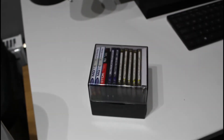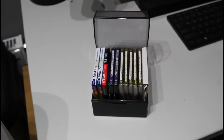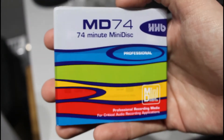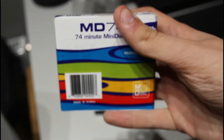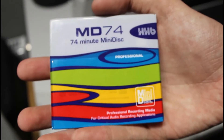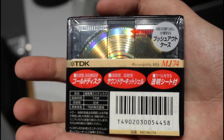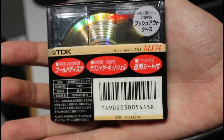Box number two — this one's interesting since I keep my last three sealed discs in here. The sealed discs are HHB MD74 professional grade mini discs. HHB are quite a big name in the studio industry — they produce stuff for DAT, CD, mini disc, DVD-RW, that kind of thing. And here's a sealed version of one of those TDK MJ discs — the only English on the back is 'TDK Recordable MD MJ 74.' Pretty lovely design. These are from Korea from what I know.